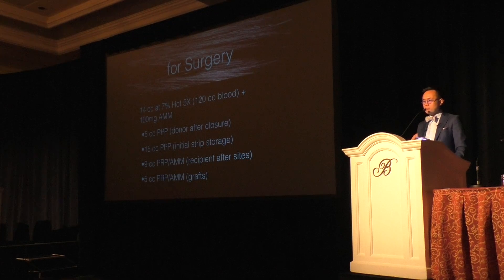Here's how I break it down: I have about 5 to 10 cc's of platelet-poor plasma left that I use in the donor wound after I close it. I use 15 cc's of platelet-poor plasma for initial storage of my strip — when the strip comes out, you want to put it somewhere physiologic, so I put it immediately into room-temperature platelet-poor plasma to minimize shock. I learned this from an Indian doctor at a presentation last year. Out of the 14 cc's, I've got a 9 and 5 mix.